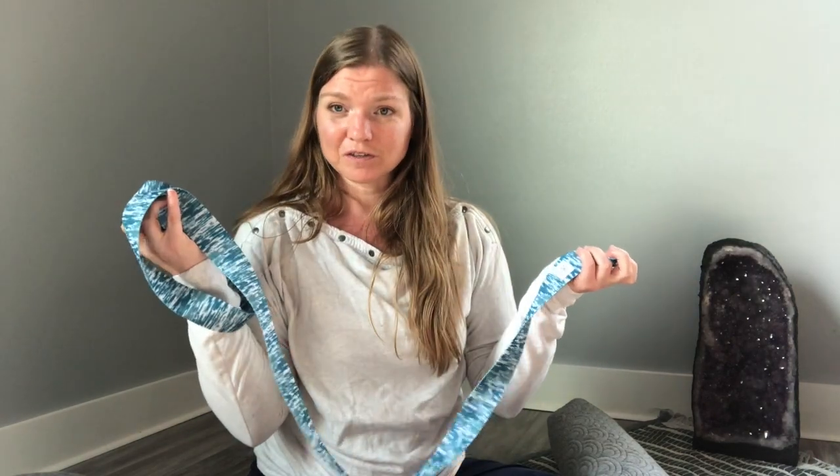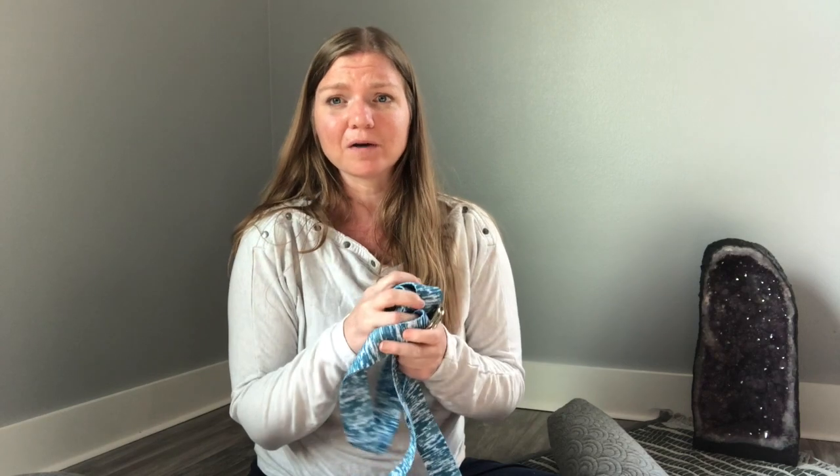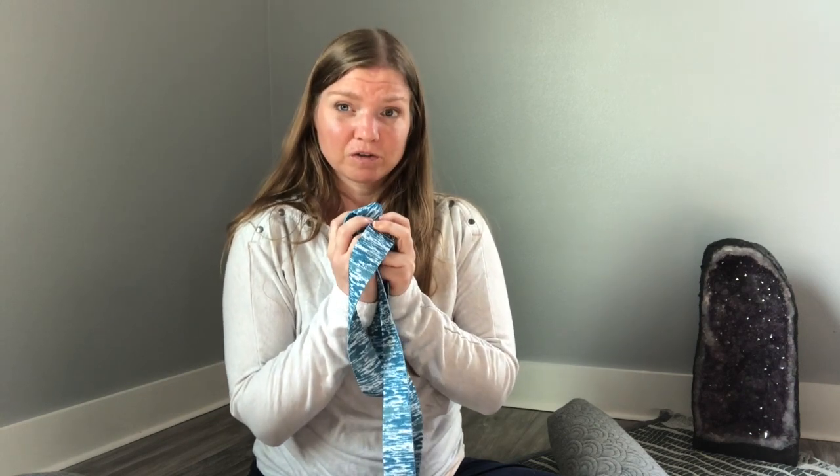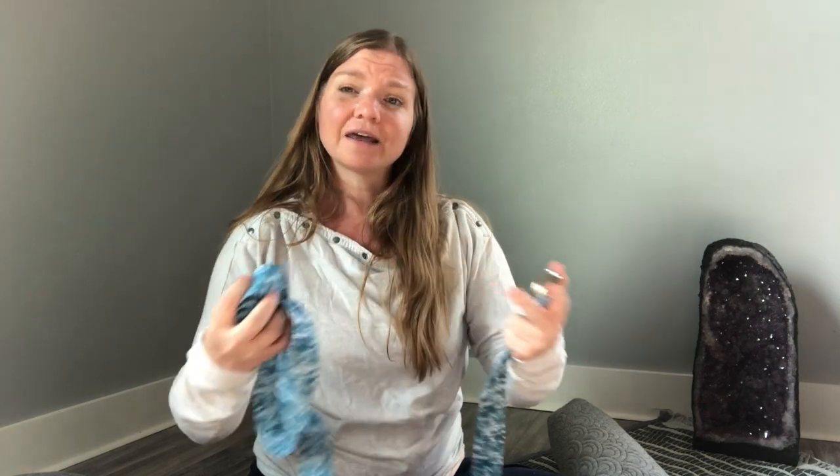The next piece of equipment I recommend is the yoga strap. It's another very versatile piece of equipment — you can use it for active forms of yoga as well as restorative. For restorative yoga, I'd say you need between one and two straps. They can help you reach things you can't quite reach on your own and provide some extra support. Highly recommend it — it's a great investment.